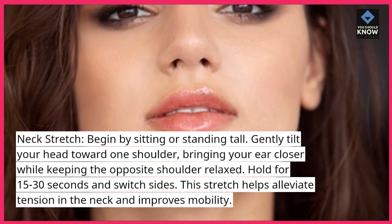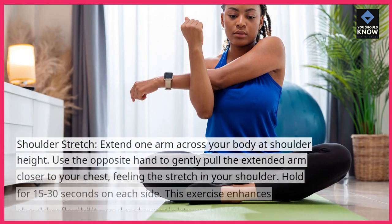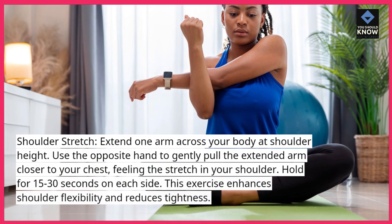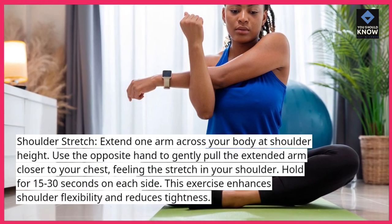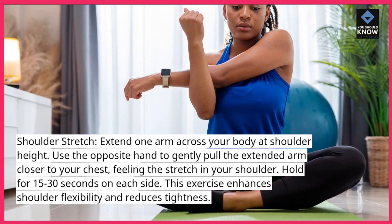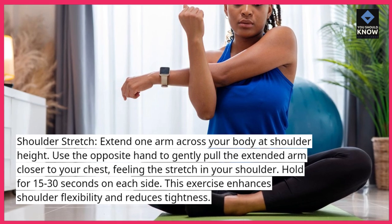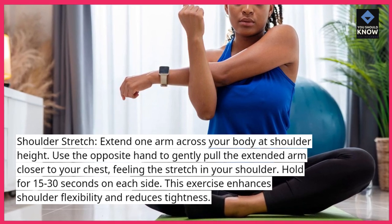This stretch helps alleviate tension in the neck and improves mobility. Shoulder stretch: extend one arm across your body at shoulder height. Use the opposite hand to gently pull the extended arm closer to your chest, feeling the stretch in your shoulder. Hold for 15 to 30 seconds on each side. This exercise enhances shoulder flexibility and reduces tightness.